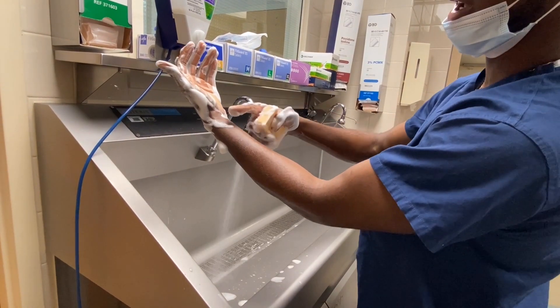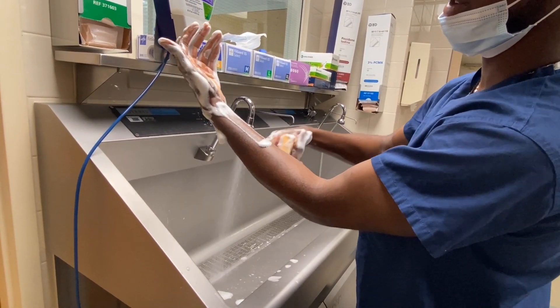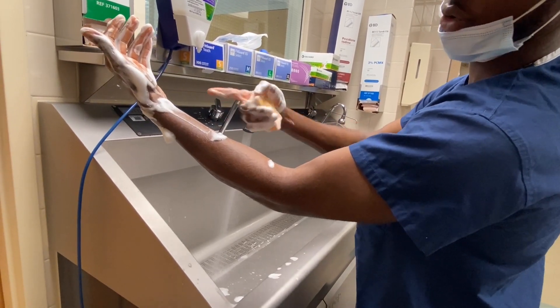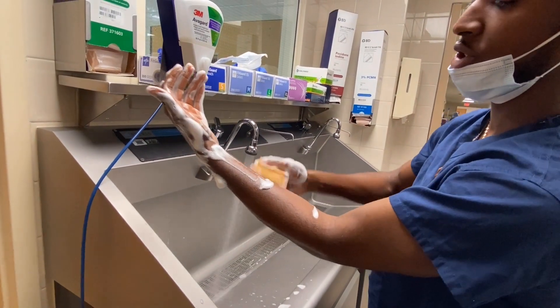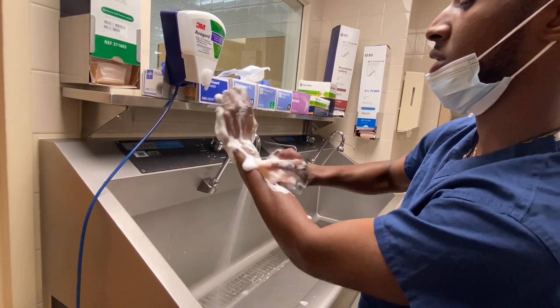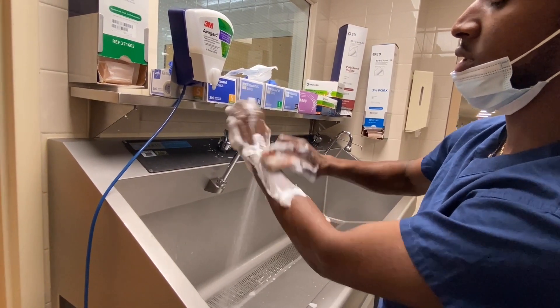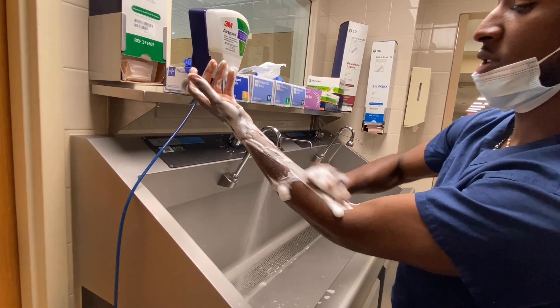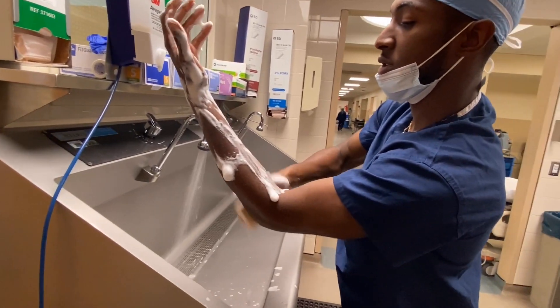Now you get to the arms, and once again each section of your arm is divided into four planes. If your arm is long enough some people have three sections; I can get away with just two. Performing 10 strokes per plane across each arm section.